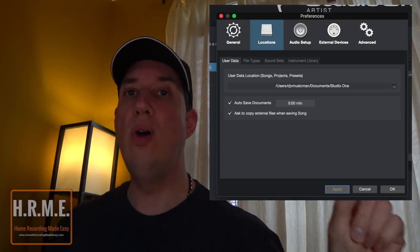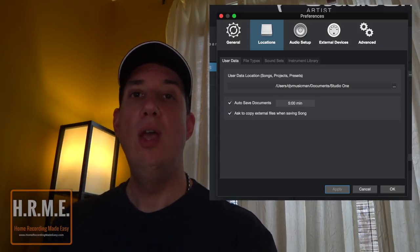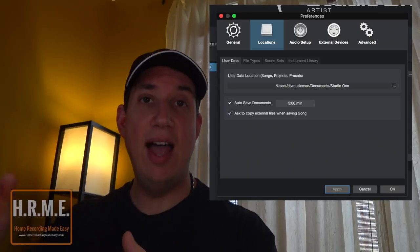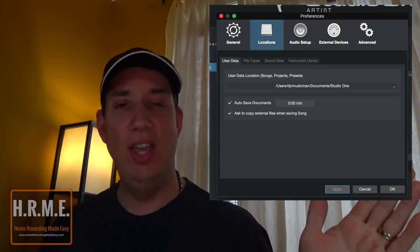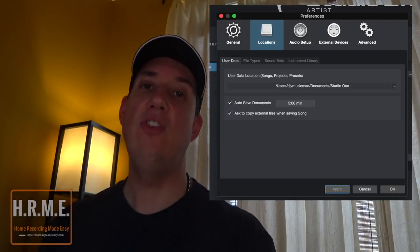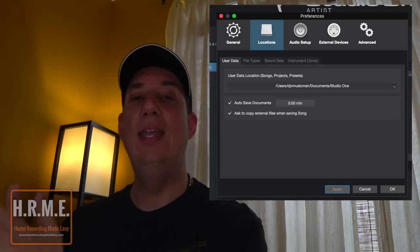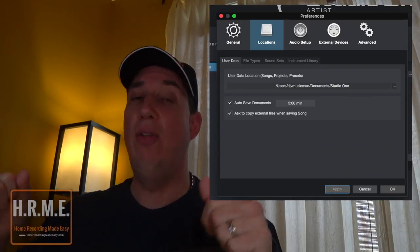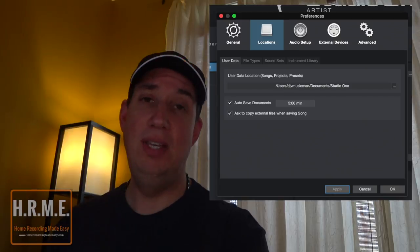Studio One looks to wherever the stem files originated — in Tom's case, the desktop. When you enable that checkbox and go to save the song, you'll get a dialog box asking: 'Do you want to copy these files to the working directory?' You say yes. It takes a few minutes, copies them all, and then you can delete the ones on your desktop — because the next time you open Studio One, it's looking to the media folder in the Studio One directory, not the desktop. That checkbox is defaulted to unchecked, so when you set up your session on your PC, go in and check it. You only need to do it one time — it's a global setting.